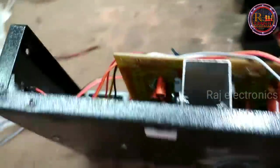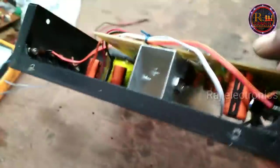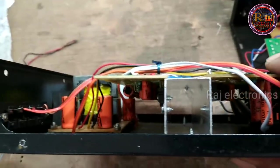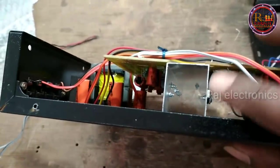This is the 7294 IC. It's a nice heat-down IC.